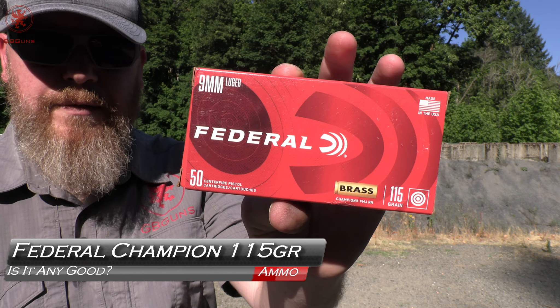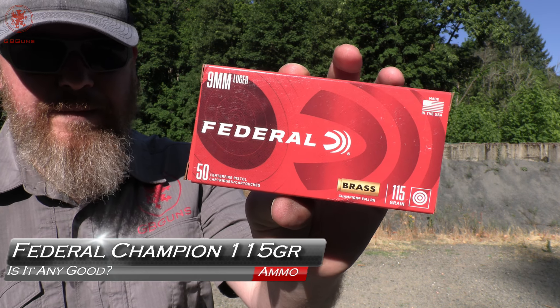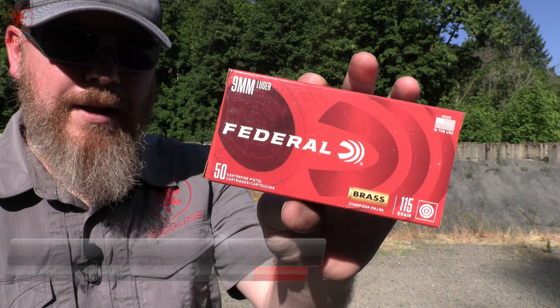Federal Champion Brass 9mm 115 grain — is it any good? That's what we're looking to find out next on GB Guns.